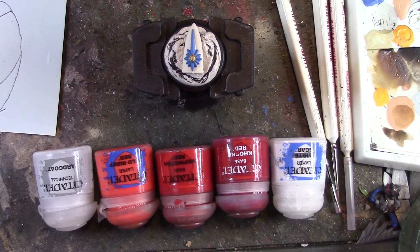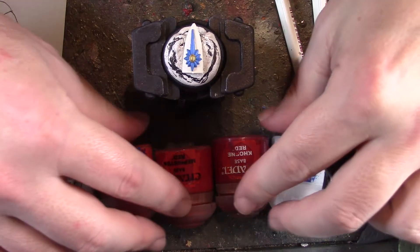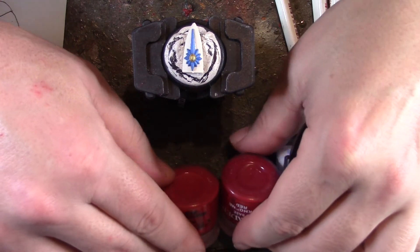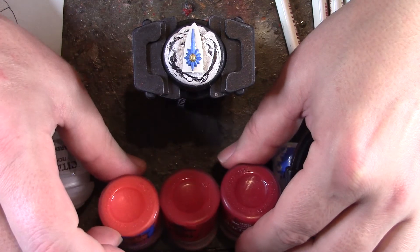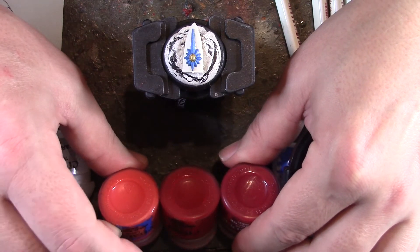The paints we'll be using for this tutorial are all Citadel paints: White Scar, Carmine Red, Mephiston Red, Wild Rider Red, and Hard Coat. Depending on what colour gems you want to do, you can swap them in for three different colours of the same hue — a dark, mid-range, and light green or blue of that sort of scale would also work.